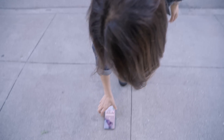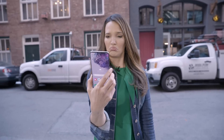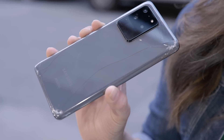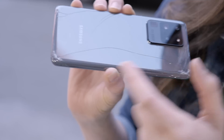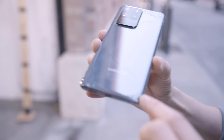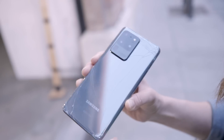It landed screen side up, so let's see what happened to the back. The Gorilla Glass 6 on the back did not hold up to this fall from hip height — it is basically shattered on all edges except for the top edge.